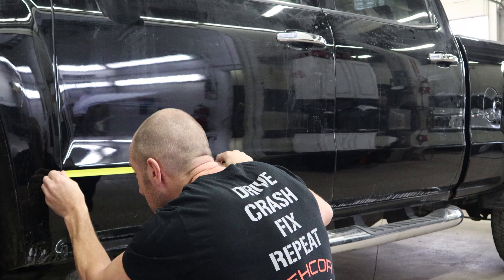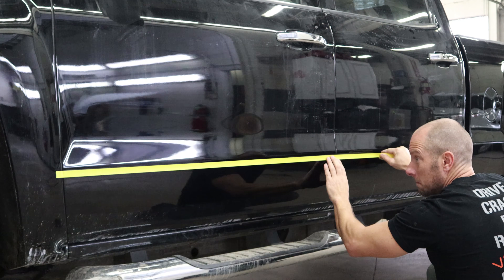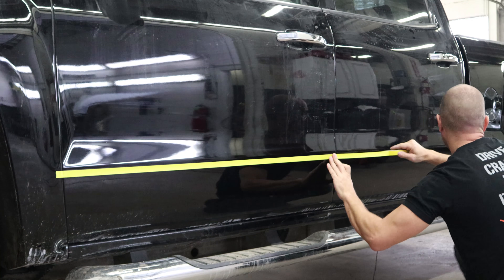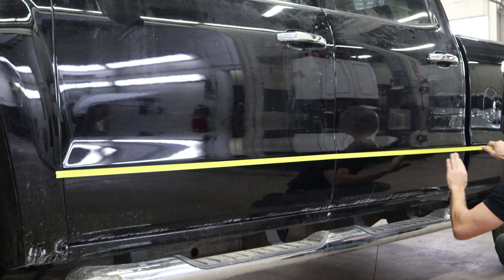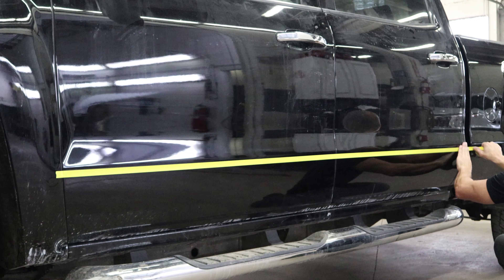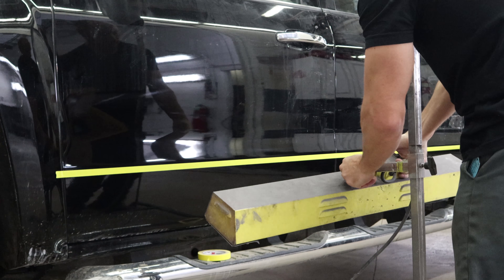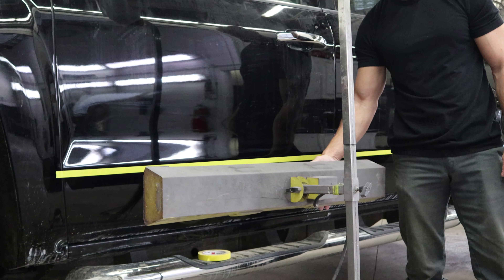Now for the finishing touches on our Silverado, we're going to put the door moldings on first. We're going to use some masking tape as a guide so we get them on straight and level. We'll measure it off the other side. Because we live in Illinois and it's cold here, we've got to heat up the door to get the moldings to stick.